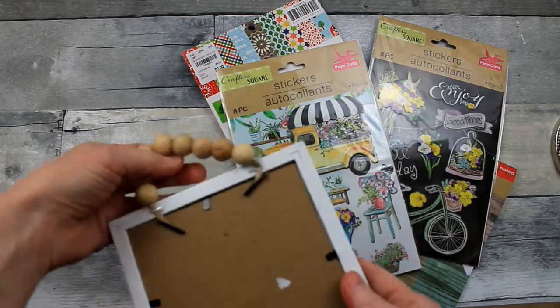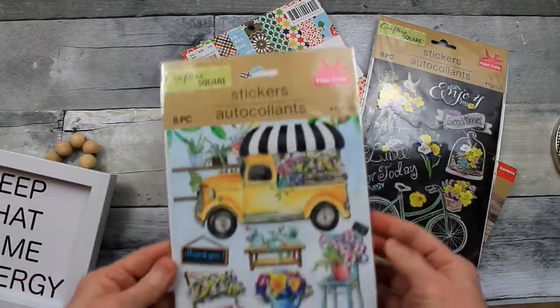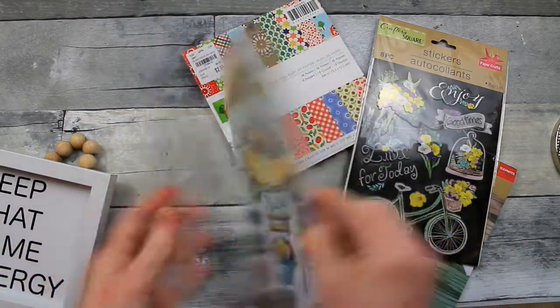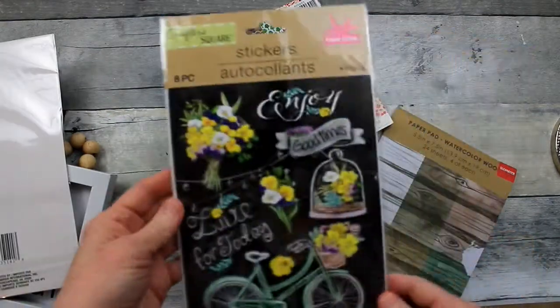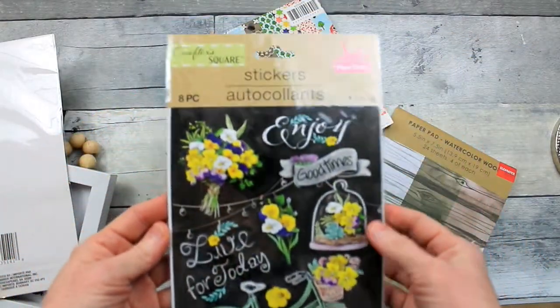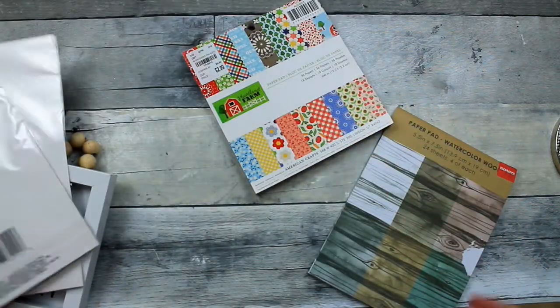We're going to start with this little frame wall decor that came from Dollar Tree. We have a variety of stickers here — they look very springy and pretty. These are the ones we're going to use today. You can find these in the crafter square. Use any ones that you like; the idea is the same.